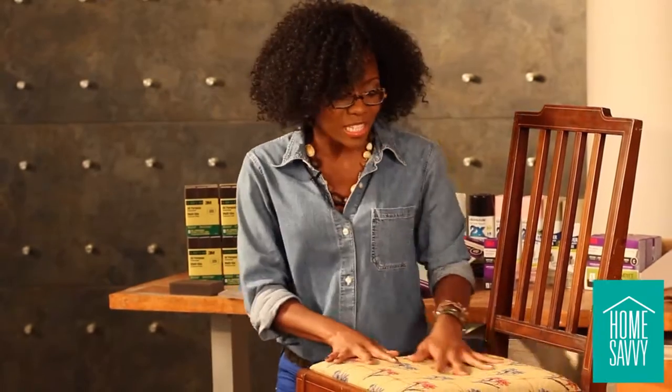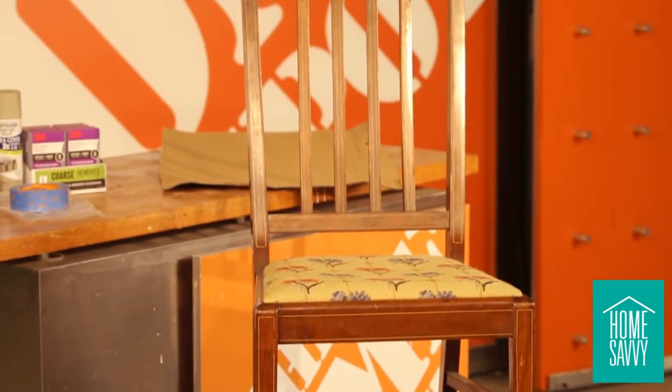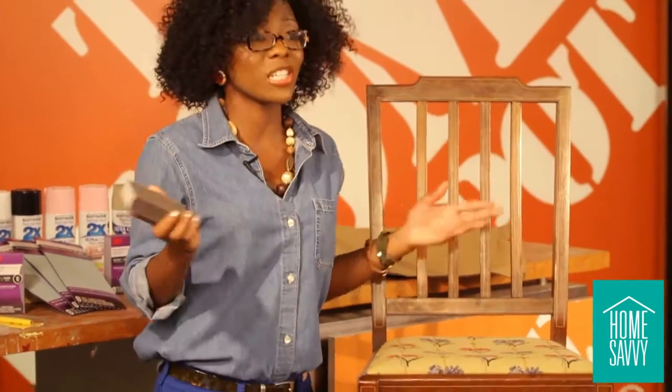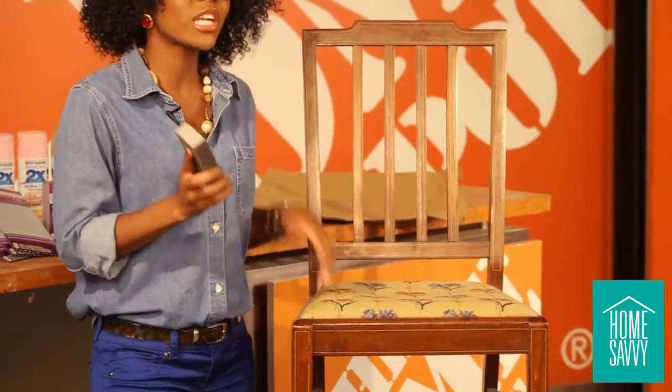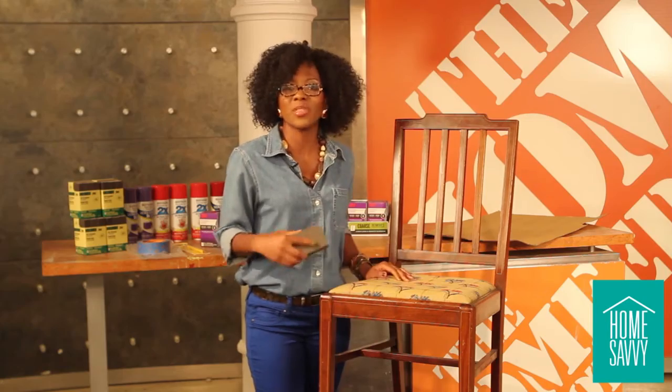We chose this chair because it has a nice touch of personality, but it also has a clean enough palette — it's simple and sophisticated — so we can really zhuzh it up and make it our own. Our first step is to start sanding, and a quick tip, especially if you've never sanded before: you want to keep going in the same direction you start in. So if you start front to back, then keep that going throughout.